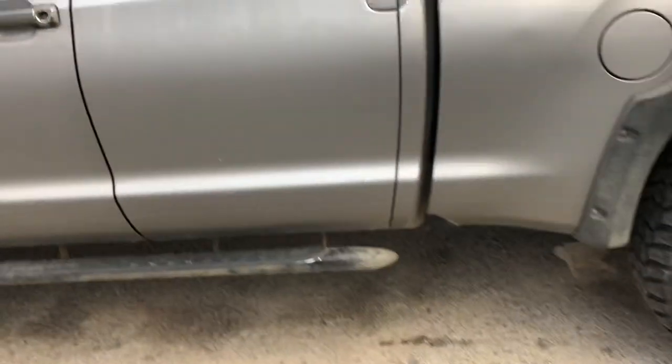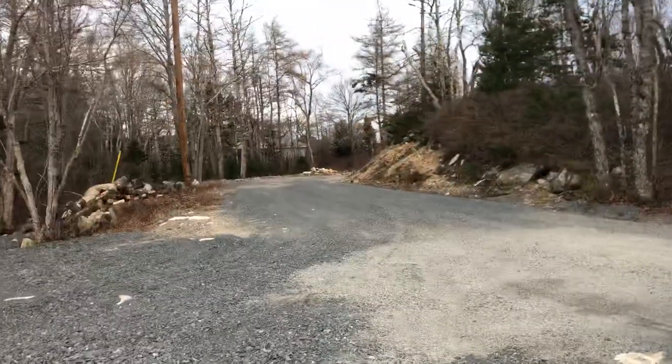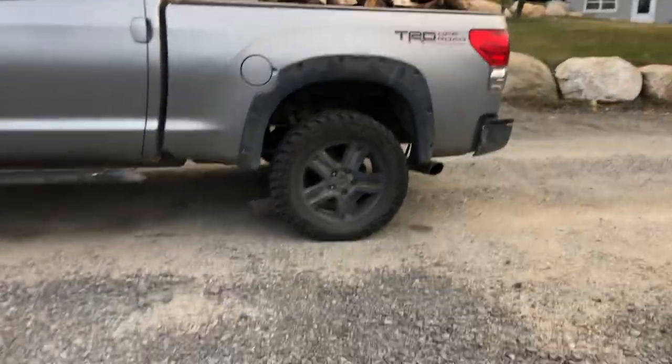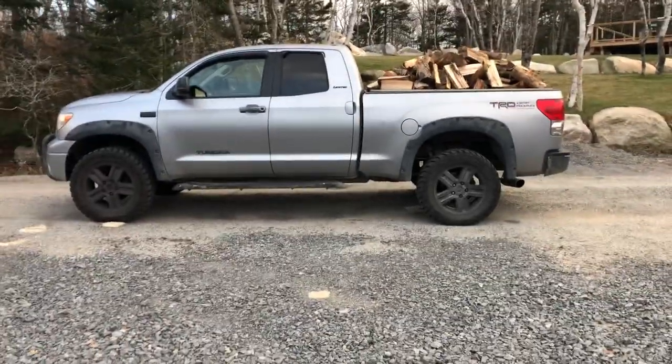I actually put it right inside the cab, mounted right up in here. And that's what I'm gonna do with this one too on my 250 — I'm gonna get it switched around. I only went from my wood pile to my wood box, so I'm not driving down the road like this. But there she goes — she's lifting up.